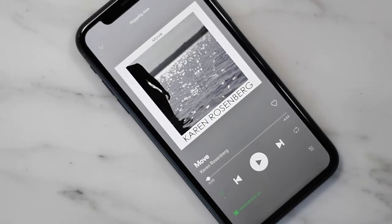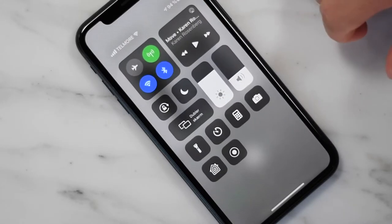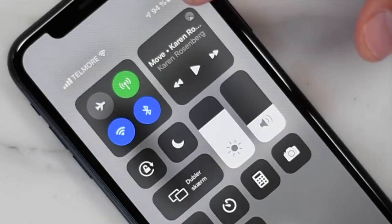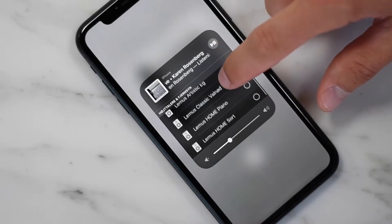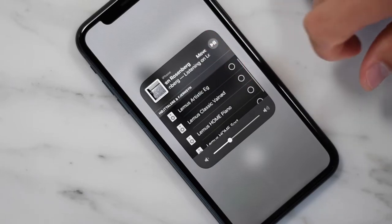If you have Apple and you want to make multi-room, you can simply do this through AirPlay 2. Simply roll down the menu here, press the AirPlay icon, and here you have an overview of all your devices.